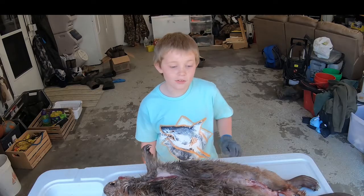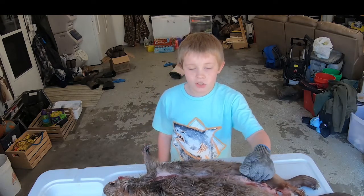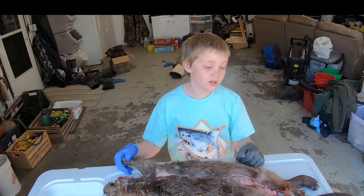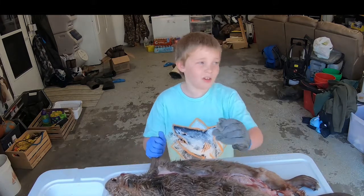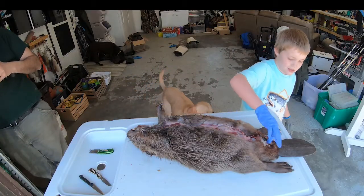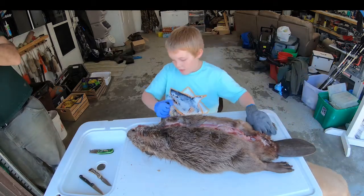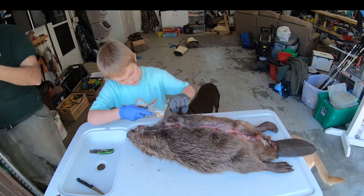Hi guys, it's another Draco Dollar Adventures video. Today we are going to be showing you how to skin a beaver and take the meat off of it. Got the opening cut - you slice down, you cut around this, and you cut down more, and then cut around the tail. We haven't done the feet yet.